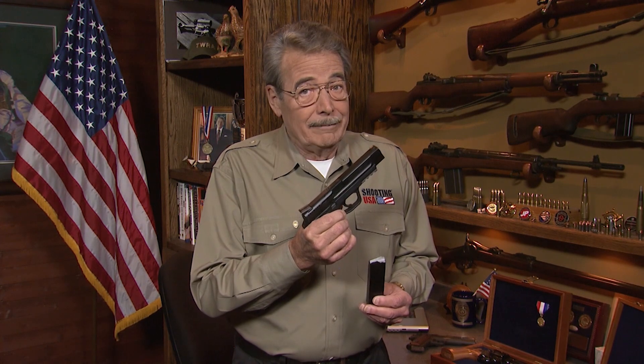If you're shooting IDPA competition, you need to know how to quickly perform a reload with retention. Colt Pro Shooter Mark Riddell is ready to show you how.